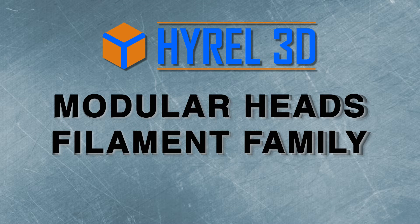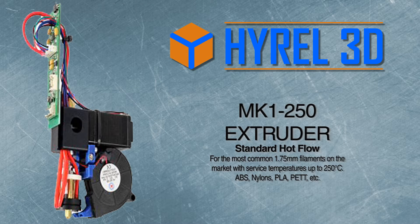Modular heads, the filament family. The MK-1250 extruder for standard hot flow operates with the most common 1.75 millimeter filaments on the market, with surface temperatures up to 250°C.